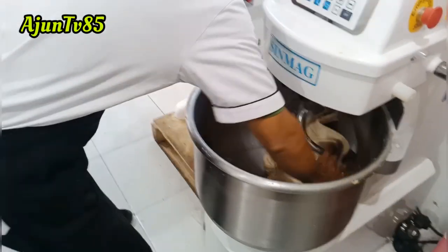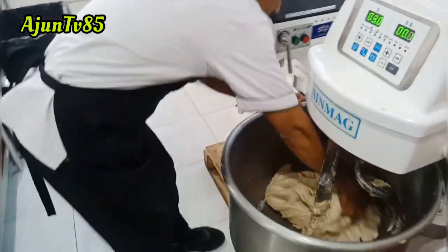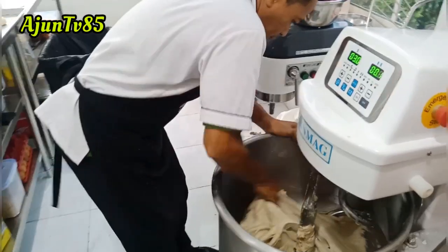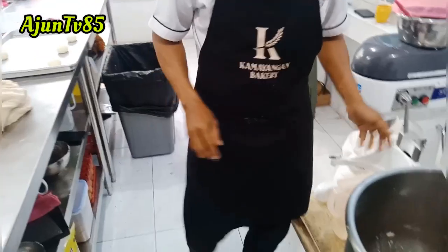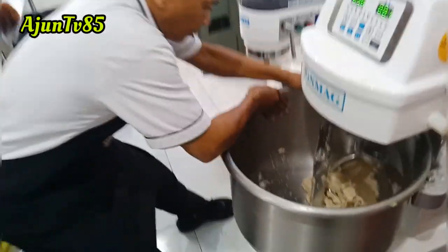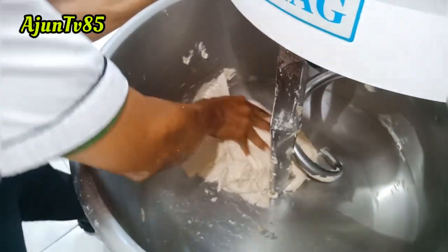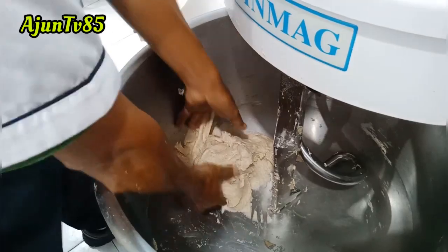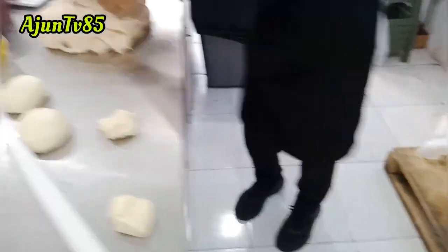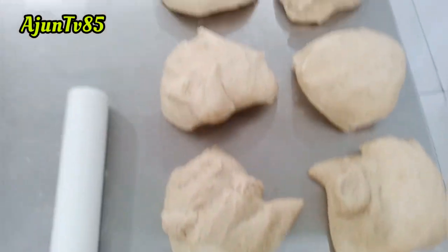Kita angkat dulu adonannya ke meja untuk kita potong-potong sesuai selera. Untuk gandum, timbangannya keseluruhan 775 gram karena loyangnya kapasitas 800 gram. Kalau untuk gandum saya kasih 775, seperti itu.